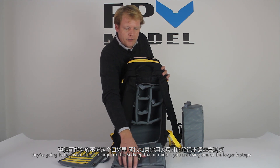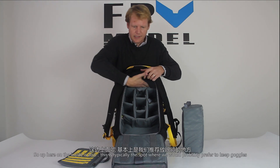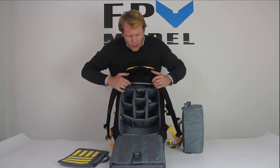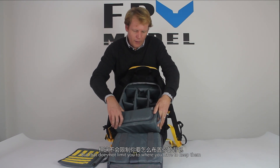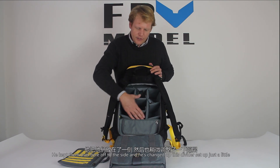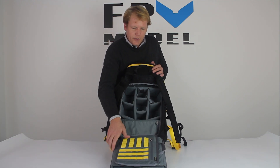Up here on the inside is typically the spot where we would prefer to keep goggles, but that doesn't limit where you have to keep them. I noticed on Joshua Bardwell's video he kept them off to the side and changed up the divider setup a little — but that is entirely up to the user.